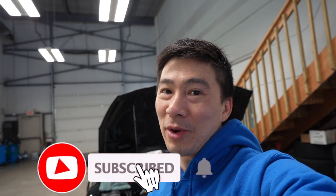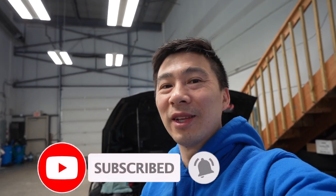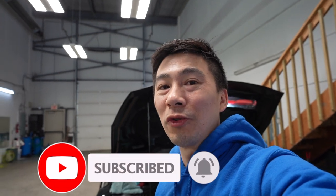Alright guys, I'm looking forward to next week's video — hope you guys are too. Stay tuned. If you guys do like it, smash the subscribe button and share with all your friends and car enthusiast friends. We'll see you guys in next week's vlog. Have a great weekend. See ya!